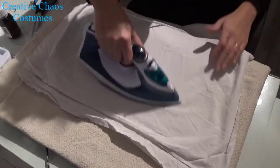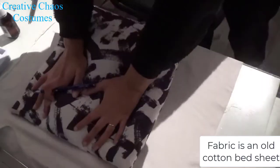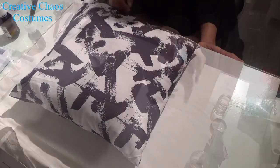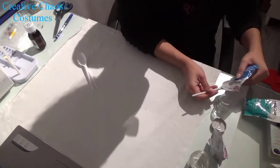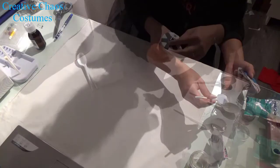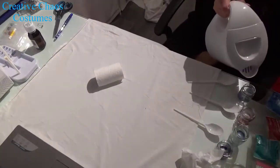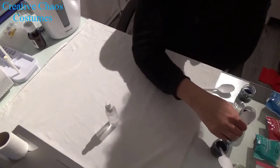I started out by ironing my fabric — I just used an old sheet — and then I put the pillow on top so I could mark how big I wanted my painting to be. Then I took some fabric dye in powder form, put a little bit in a glass container, added some salt because the instructions said it would help keep the color, then added some boiling water and mixed it up really well.